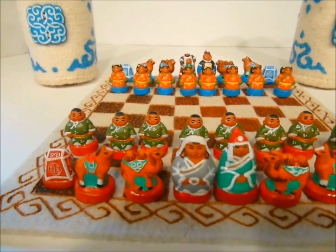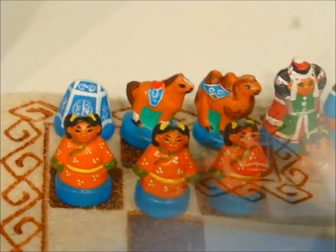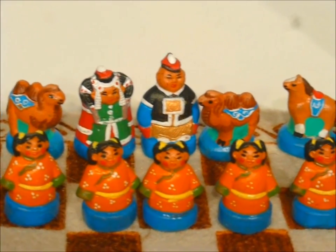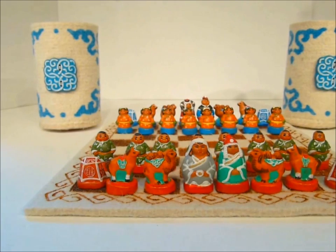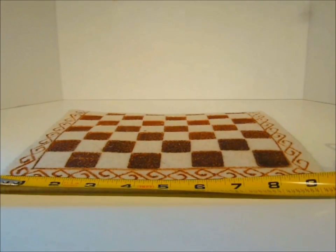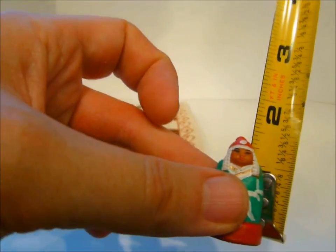This first set has a yak's wool board and has the typical camels as bishops, and in this case rooks as tents. It's the boys against girls, with girl pawns on one side and boy pawns on the other side. These are typically made for export. The board is just nine and a half inches across, and the king stands just short of one and a half inches.